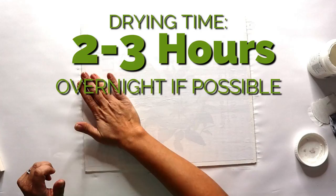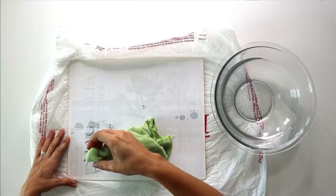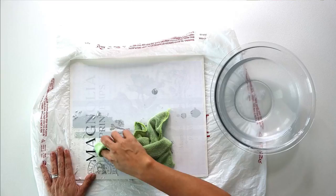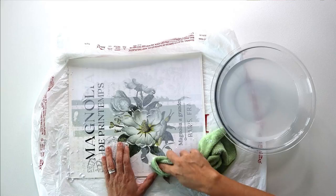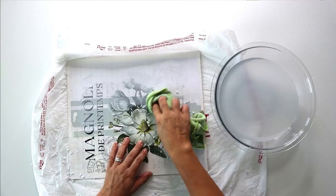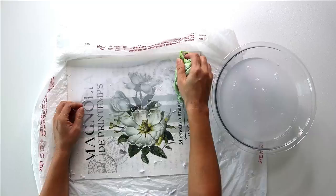Let it dry at least two to three hours — I let mine dry overnight. The longer you wait, the more it will saturate your image. Now we're going to remove it by taking some water in a bowl and a soft washcloth, and very carefully removing the paper. What is left behind is this beautiful image. This process can make it look a little rustic, but if you're careful you can get a pretty crisp, clean look as well.